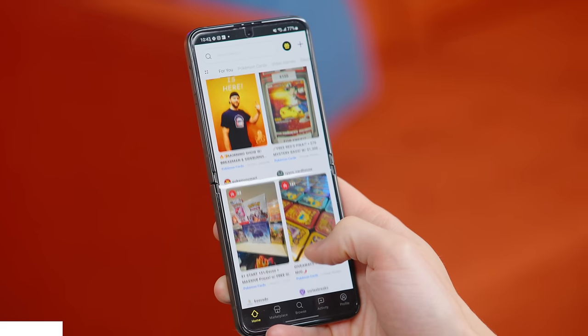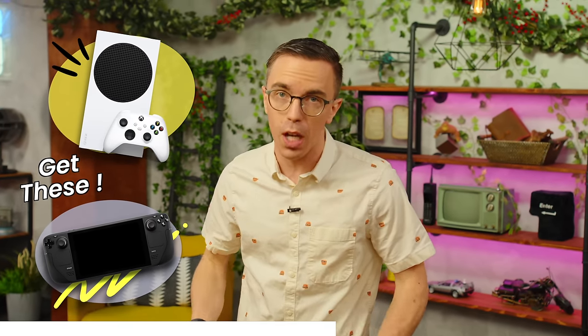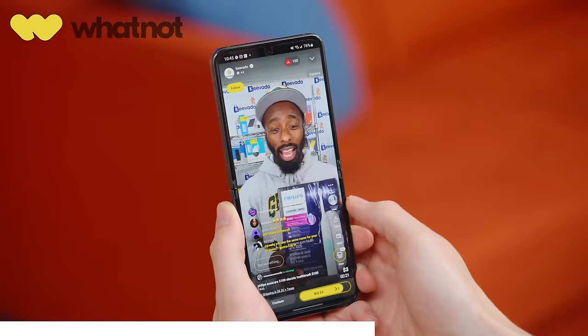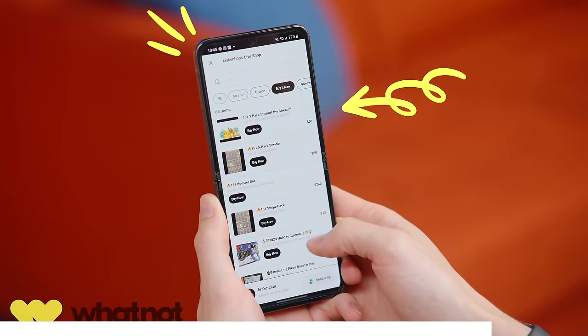Next up, we've got a word from our sponsor, Whatnot. Whatnot is the newest way to get your hands on collectibles, electronics, and a whole lot more. I'll be hosting my own stream on Whatnot on September 21st at 3 PM Pacific. I'll be selling a ton of stuff from previous videos, including Roboraptor clones, mystery boxes, and bigger ticket items like an Xbox Series S and Steam Deck. Think of it like eBay meets Twitch. Check out the link in the description to get $10 off your first purchase. Thank you to Whatnot for sponsoring this episode of Mystery Tech.